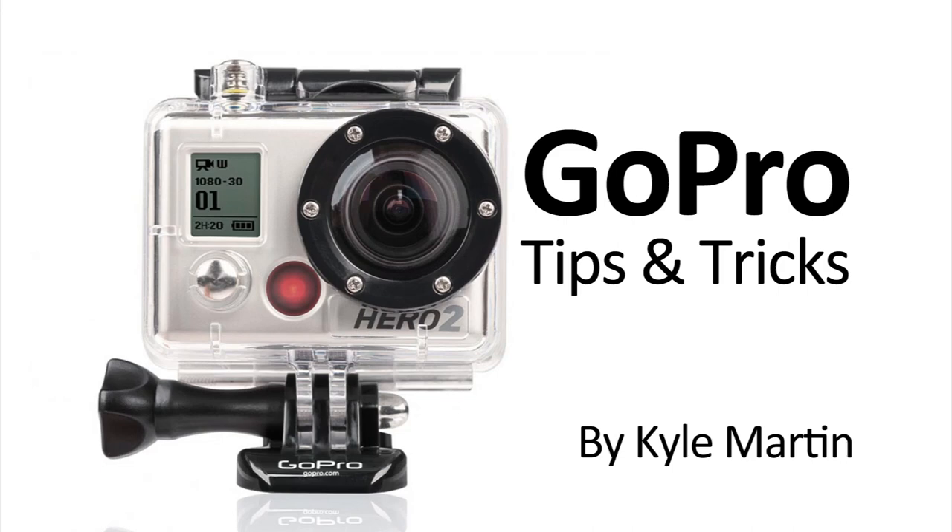Hey guys, I'm back with another GoPro tips and tricks video. In this video, I'm going to be showing you how to use your GoPro — a pole-mounted GoPro — to shoot some interesting video footage of your skis while you're skiing. This also works while snowboarding.